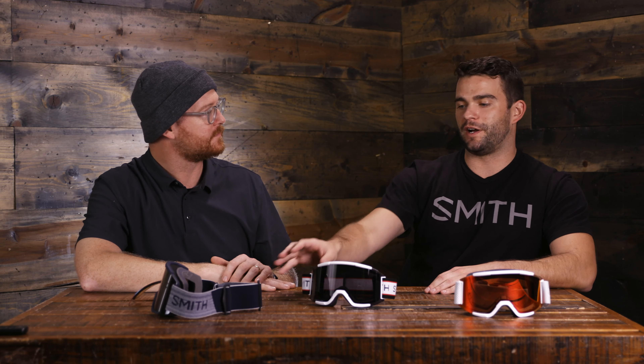When I ride I wear a contact, and at the office I'll sometimes wear glasses. Are these OTG compatible? These are not OTG goggles. A lot of people will try on the XL with glasses just because of the oversized fit — you're usually not going to feel much discomfort. But we do have other products in the lineup that are direct OTG. Most people who have glasses tend to ride with contacts anyway.